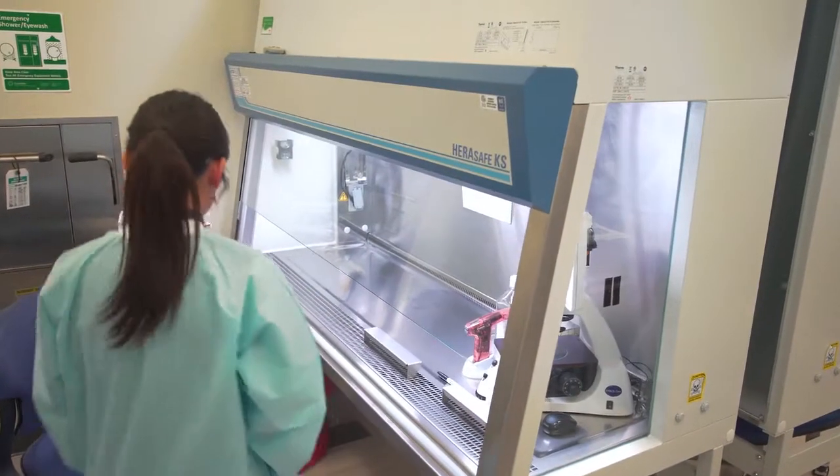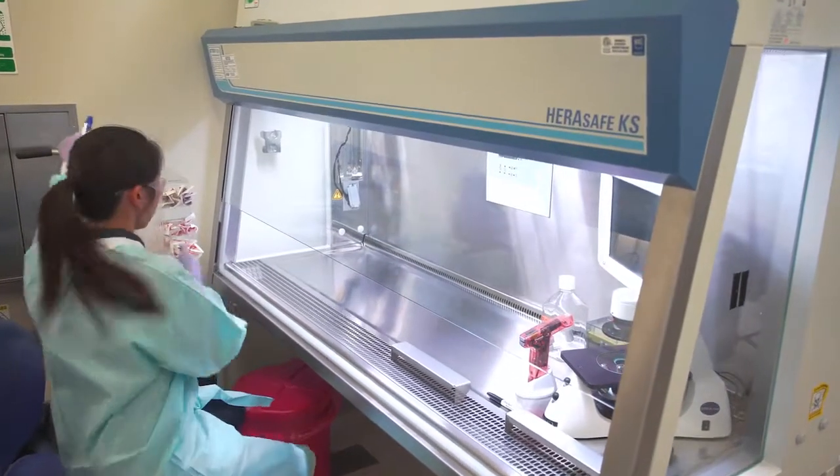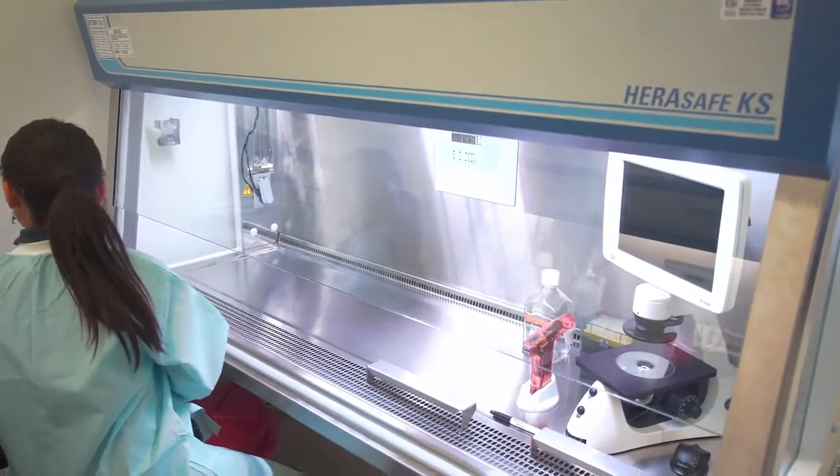Successful cell culture depends heavily on keeping the cells free from microorganism contamination. This can be accomplished with proper knowledge of sterile environments, working slowly and deliberately, and following all of the guidelines for sterile technique.